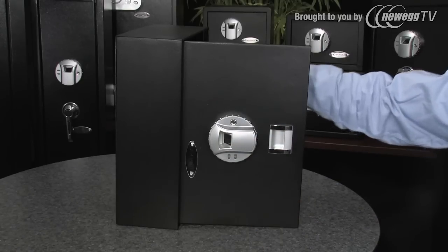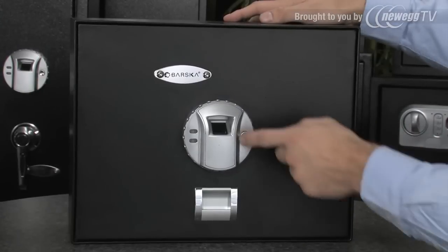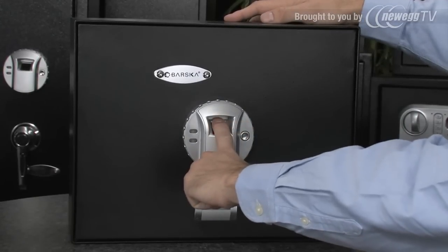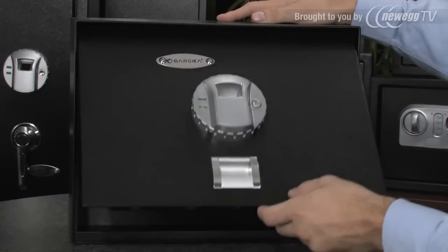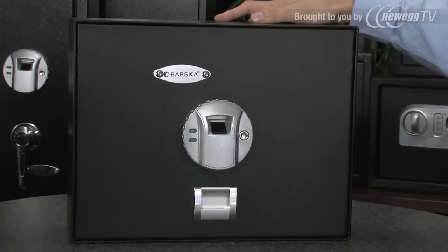To add additional fingerprints, just repeat the programming process. To open the safe with the fingerprint, press the wake-up button one time. You will hear a beep and the scanner will turn red. Place your fingerprint on the scanner and the safe will open. To close the safe, simply press the wake-up button again when the door is closed and the safe will lock.